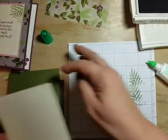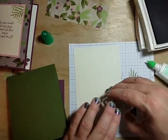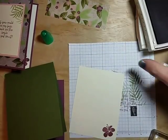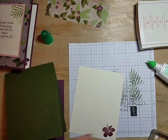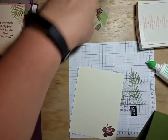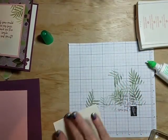Let's go ahead and do card number two. While I've got this out, I'm going to stamp our inside piece for card number two, then put that away. We're going to use this strip to go right down the side of our card.